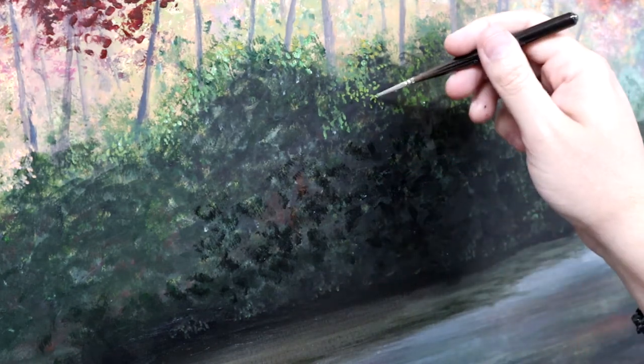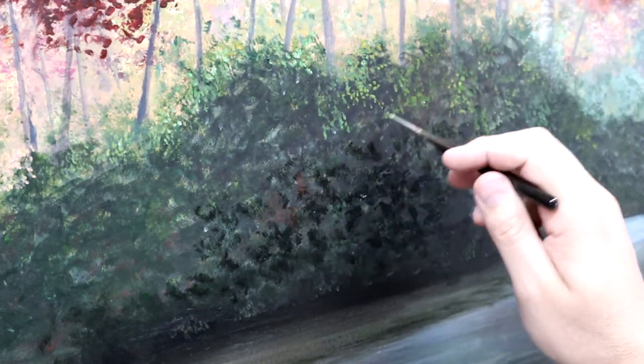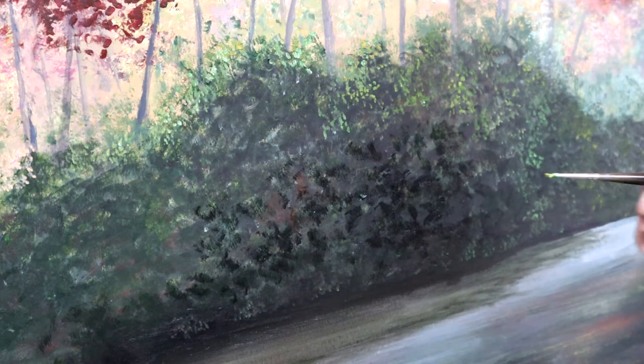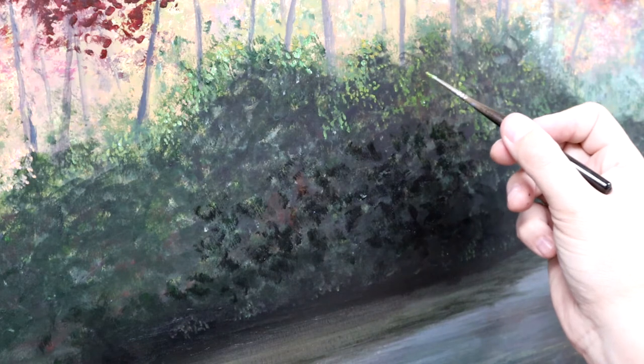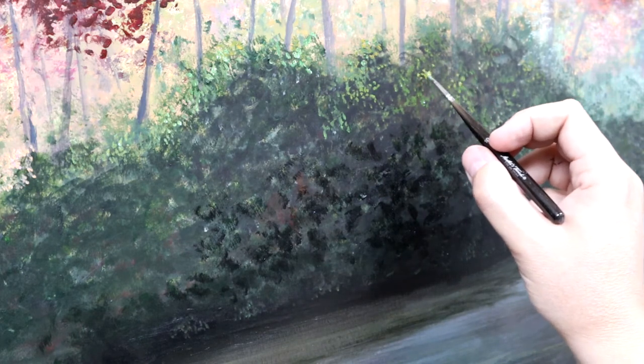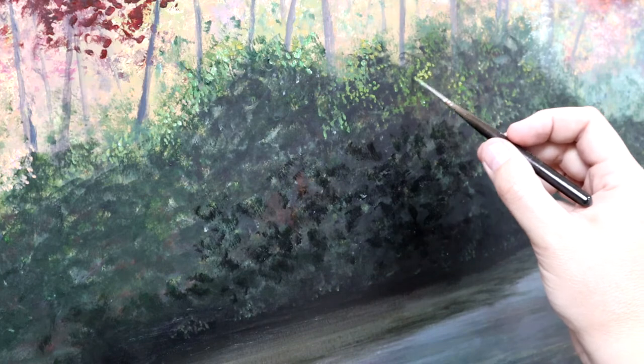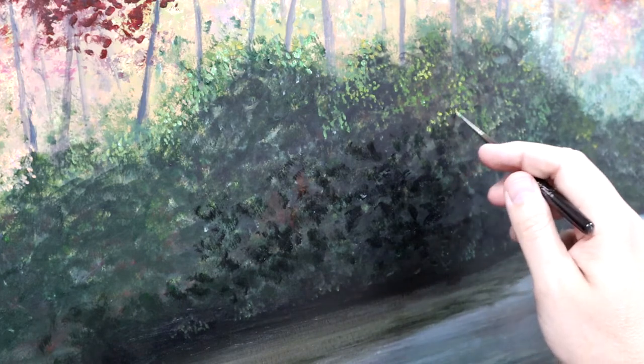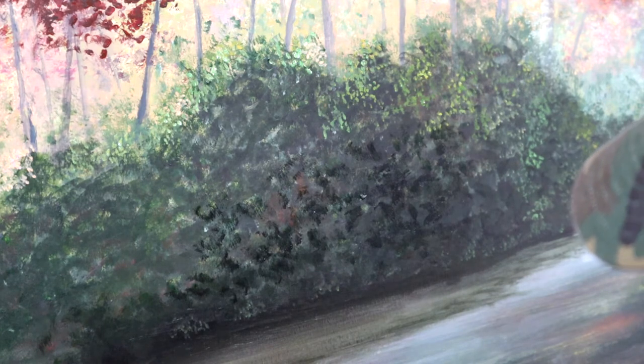I'm getting different color values that are just enough to keep things interesting and not monotone, since there are multiple bushes back here catching the light different ways. This is an autumn fall kind of scene — rhododendrons are for the most part evergreen, but they do have different amounts of chlorophyll, so you'll get a variety of greens, yellows, and highlights from one to another. I don't want it to be the same all the way through — that's what you're trying to avoid.